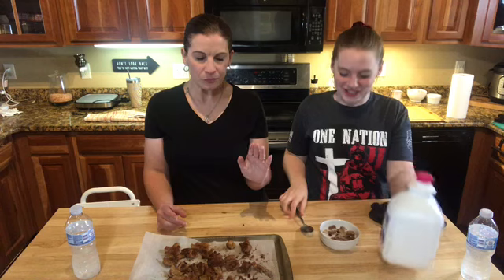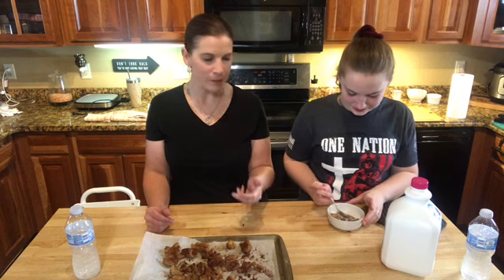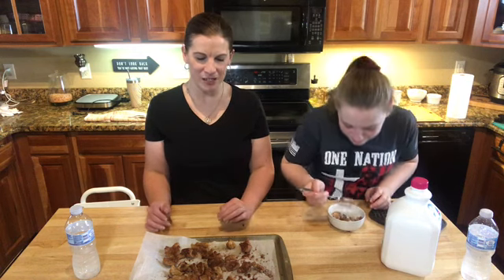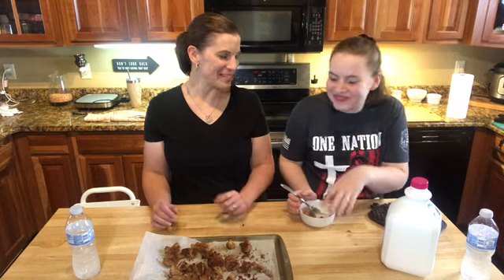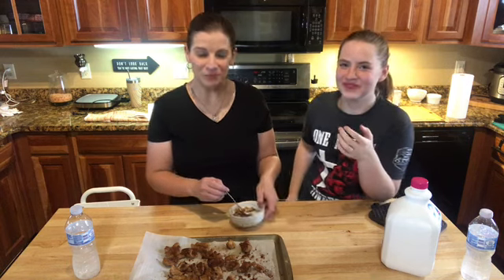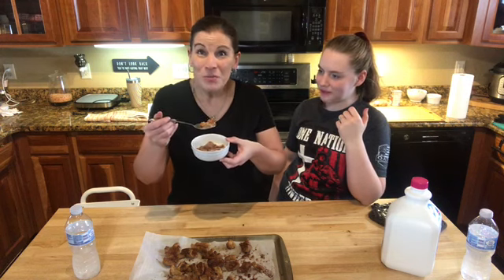Oh yeah, that was good! The great thing about this is, after these are cooked, they're kind of caramely on the outside — they've kind of crystallized — so your milk's not going to soak in and make them soggy; they're going to stay crispy. They might get a little soggy eventually, but that's always good. Don't bother making your own cinnamon toast crunch with almond flour and coconut flour and rolling it out — it tastes like junk. Just glaze the pork rind!